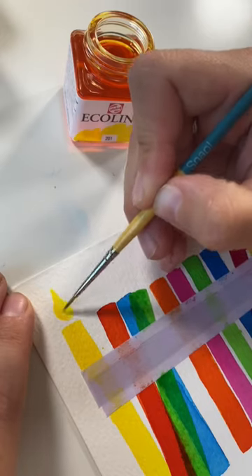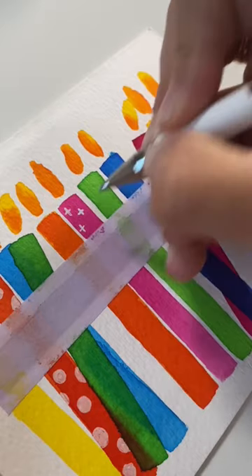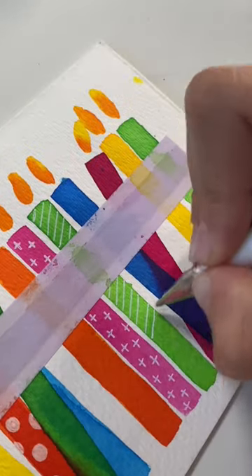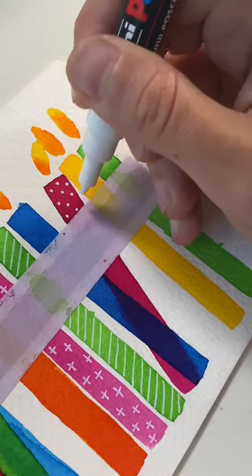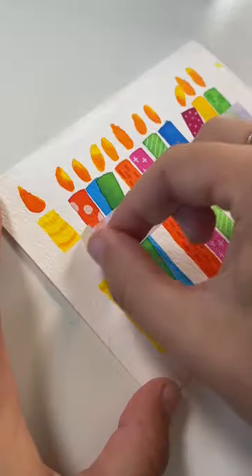Add some super simple flames in yellow, a little bit of orange for detail, and then I use a white gel pen to add some little details in whatever formats you want on these candles — stripes, dots, whatever you want. Then I go back into my original colors and use some of those colors for details on the other candles.